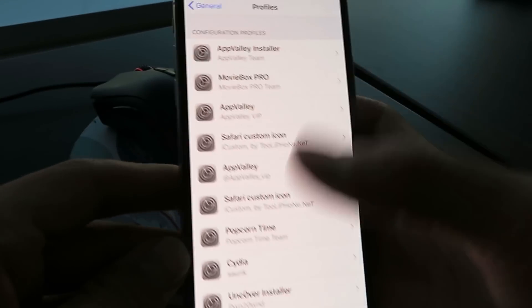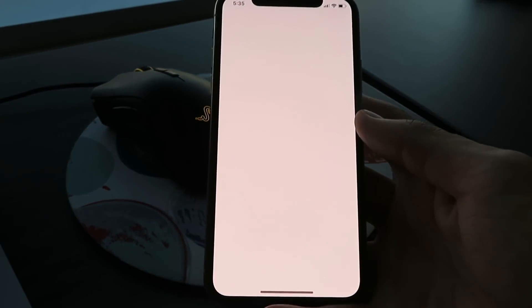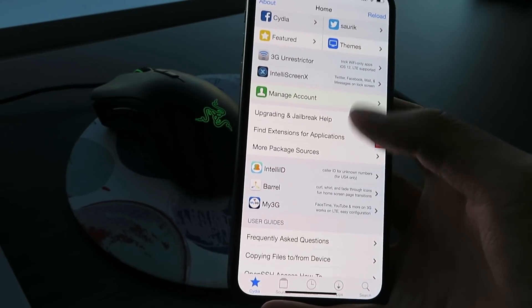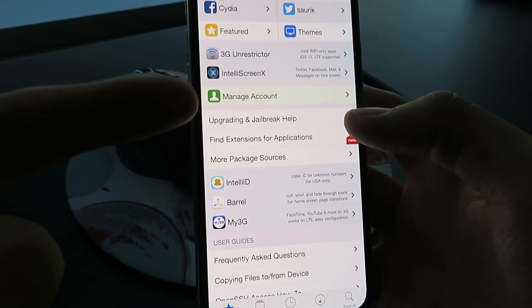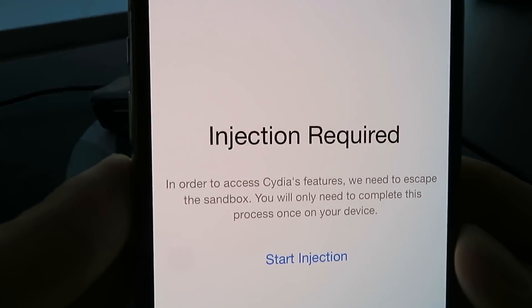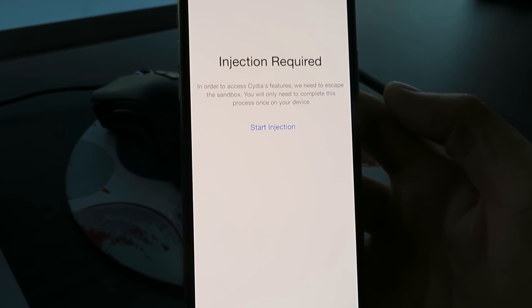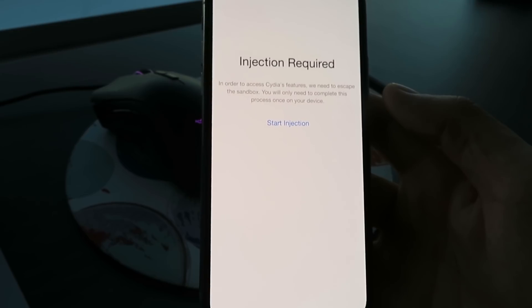This is super easy. I'm going to show you guys how to finish. Basically you just got the Cydia installer profile, but now you have to finish the installation of Cydia. The developers made this super easy — basically the rest of the files are hidden within apps on the App Store. To begin the installation process, just click any of the features here. I'm going to click Manage Account. As you can see, it says 'Injection Required,' so all you have to do is click the Start Injection button. Once you click that, it's going to take you to the content injection wizard, and it's going to instruct you to install and open two apps for about 30 to 60 seconds each.